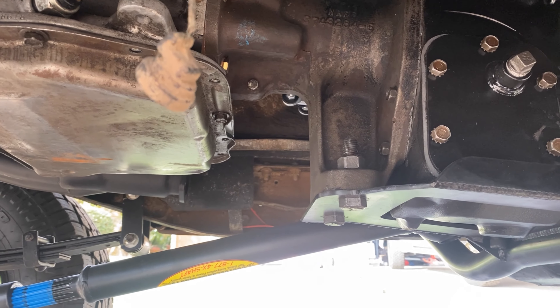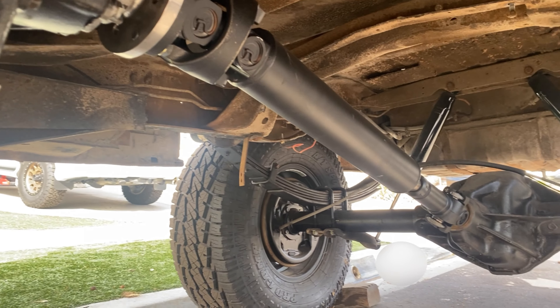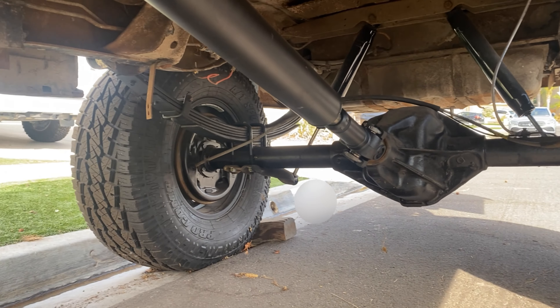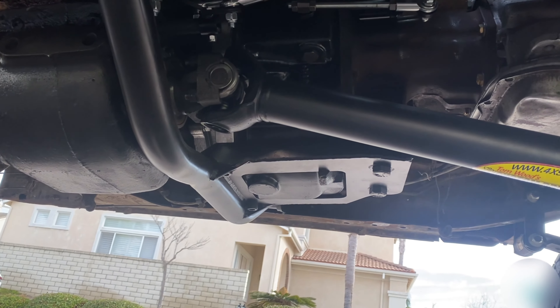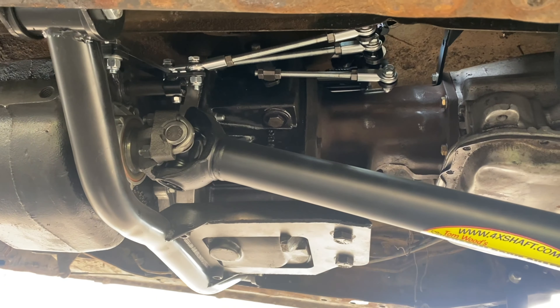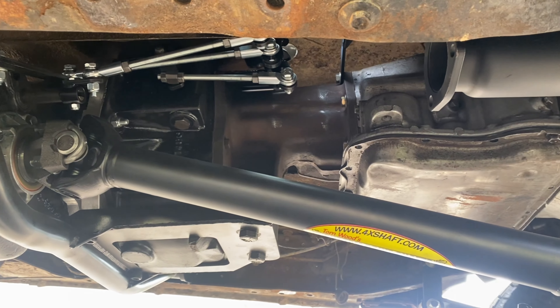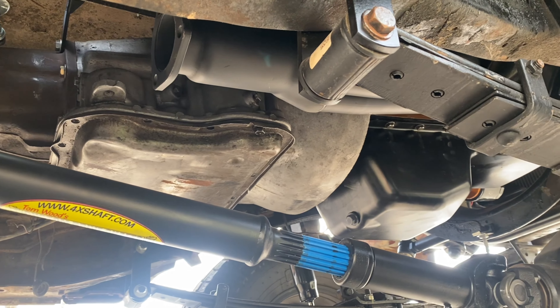As it sits right now, folks, everything mechanical on this car is brand new — it is back to zero miles. Here's the other side of the transfer case. You can see the hard linkage up above. The factory crossmember would bolt in and would support this, but the front drive shaft would be in the way, which is why we've got that custom piece in there.